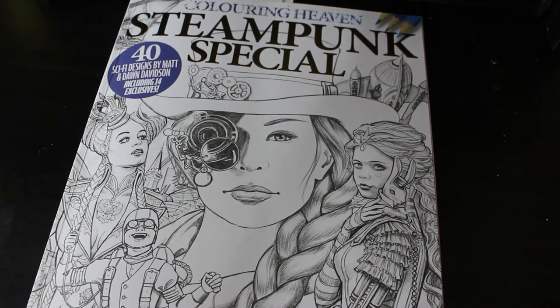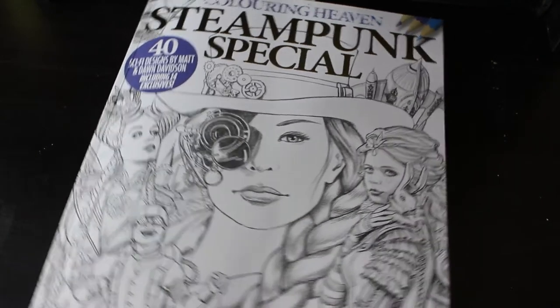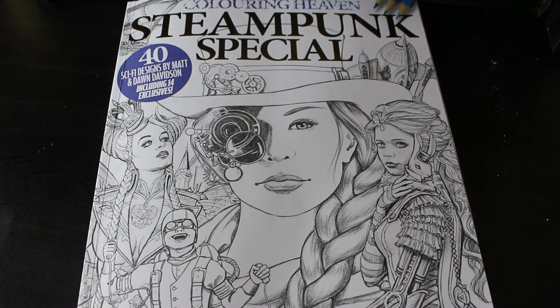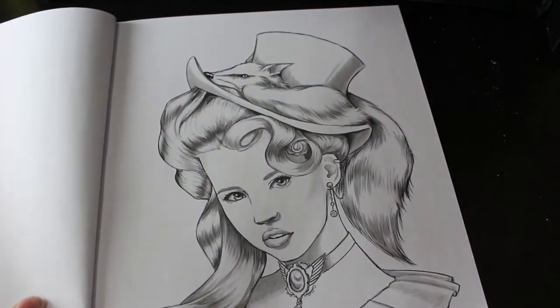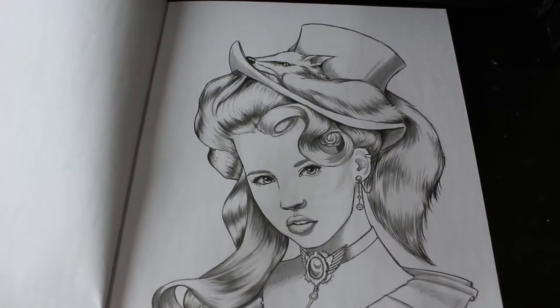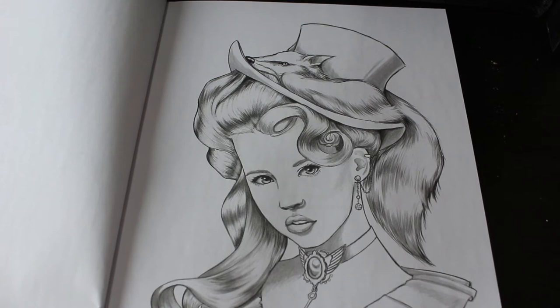Hi everyone, it's Andrea and welcome back to the channel. Today I'm going to be colouring in Colour In Heaven Steampunk, as that was the one that was requested. We're going to colour in Foxy, which is one of the images by Dawn Davidson. Welcome back to the channel if you've not been here before, and if you're not subscribed please do — I would really appreciate it. If you're a regular, welcome back!